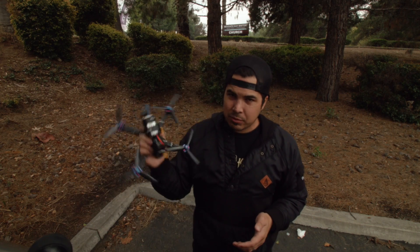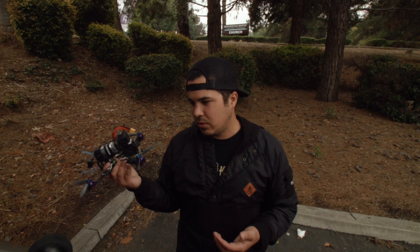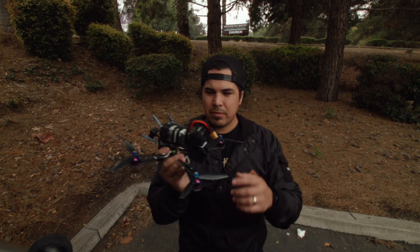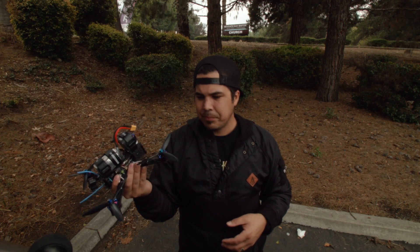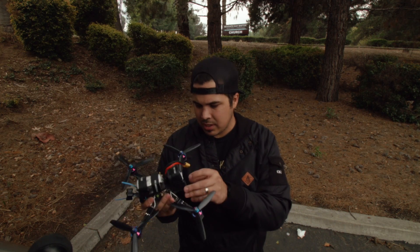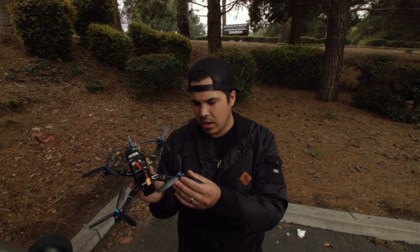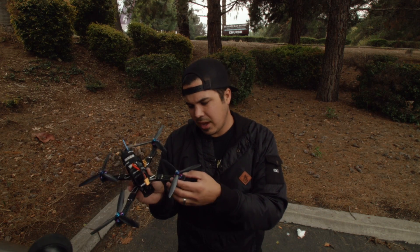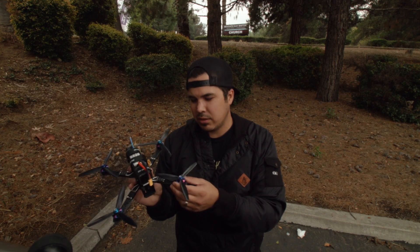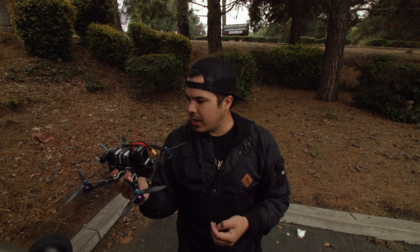My five inch is completely different with different values. That's what I do with this six inch — I bring the I-term up quite a bit. For some reason the I-term needs to be super high on these, but it's been working well for tuning out that bounce-back. A lot of people have trouble with bounce back on six inch frames, and a high I-gain has taken that out for me. These motors are good — they seem like a good freestyle motor, though I don't know if I'd use them for racing.